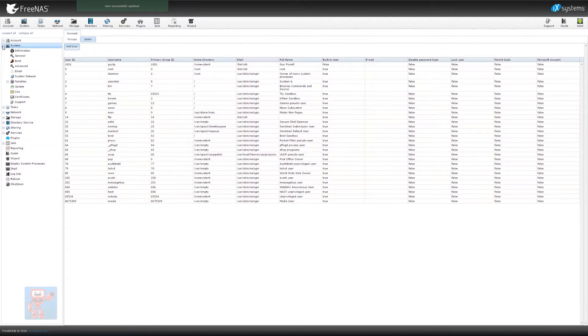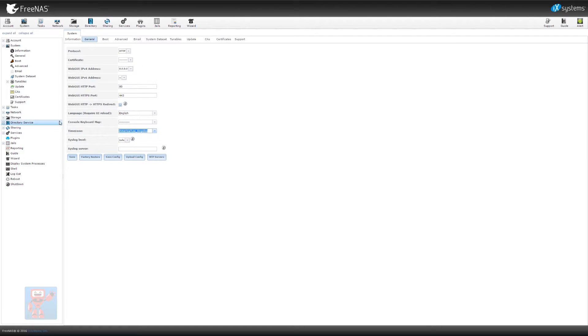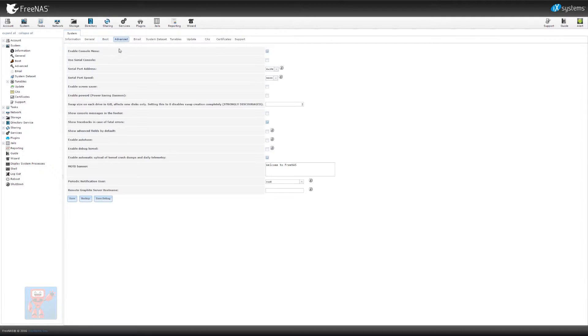Then we're going to go into system. One thing we do want to do is the hostname, so we are gtpnptsan02.gaitp.org. Annoyingly, it didn't actually save those settings from the wizard. So we're going to write that in now — that's an important thing: if you cancel the wizard, it will not save anything you've done so far. I'm also going to make it scrub the drives every 14 days rather than once a month, since this isn't a production system and it's not that busy.